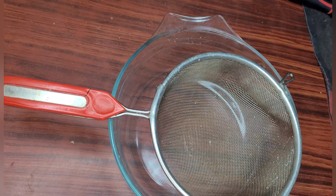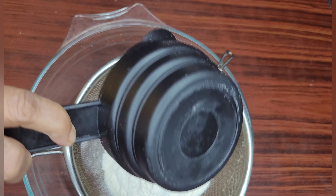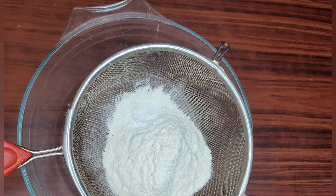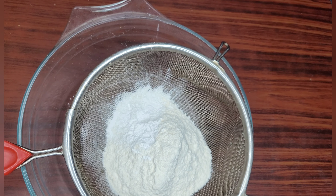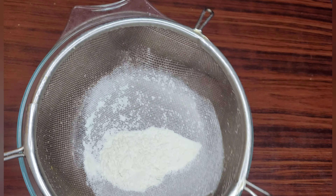For making egg biscuits, I have taken three-fourth cup of maida, that is all-purpose flour. I have put half a teaspoon of baking powder — make sure you use baking powder, not baking soda. Now I'll sieve it so that the baking powder gets mixed well with the flour.